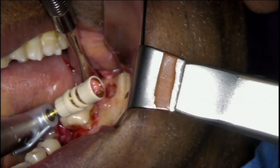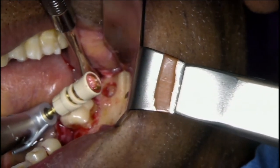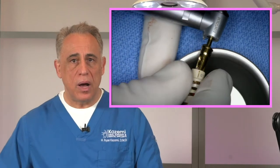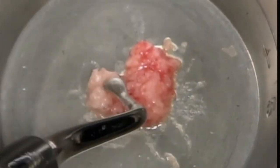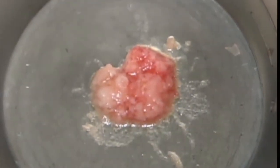The harvested bone is collected on the side of the burr and contained within the plastic stop. To remove the bone, simply pop out the plastic sleeve and use a curette to transfer the bone to a dish and get it ready for grafting. It provides a relatively small amount of finely sized particulate bone, so you might need to use multiple sites to get the amount of bone that you need.